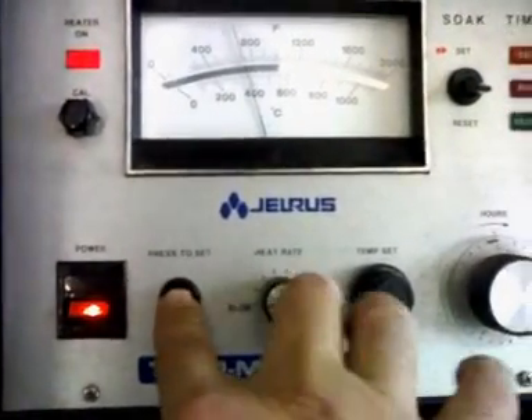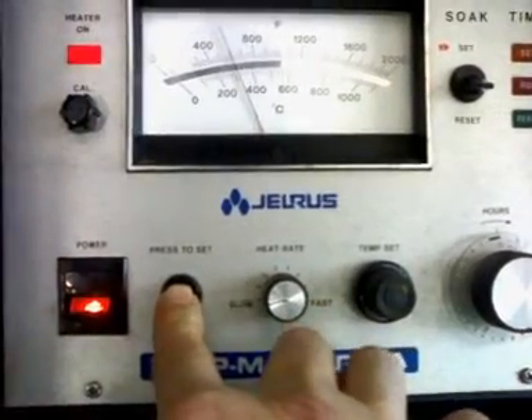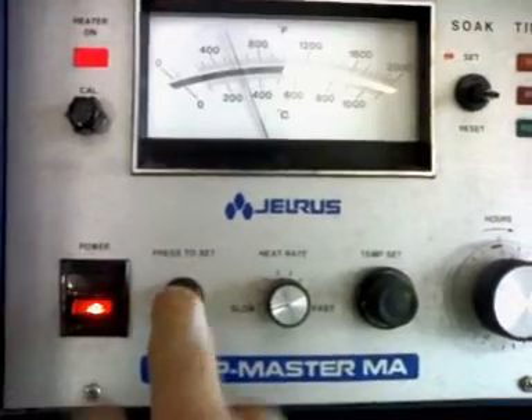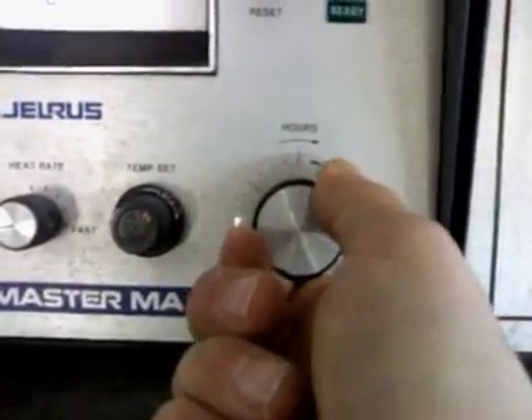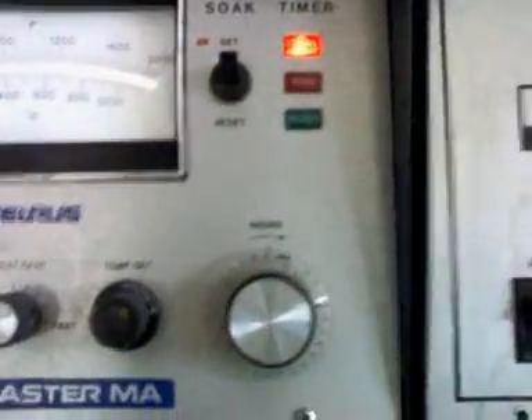Nope, too hot. There we go — check it again. Okay, now we're going to set it for half an hour. When it's ready, the timer will call me. And that's it.